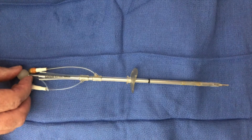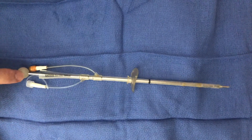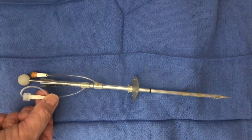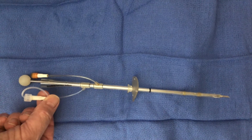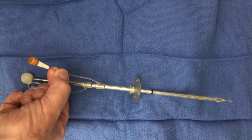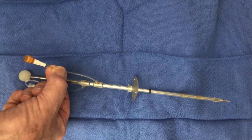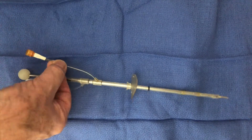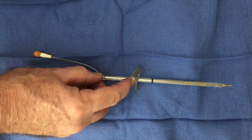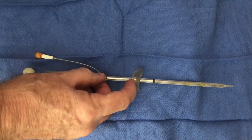This is an Argyle Ingram suprapubic catheter. It has a trocar, a port for taking samples, and an inflation port for the balloon. This requires a needle and 5ml of water. There's a flange which can be sutured to the skin once the suprapubic catheter is inserted.